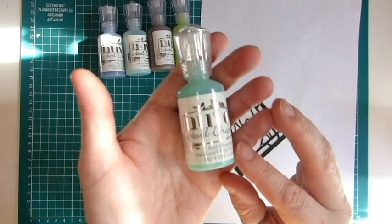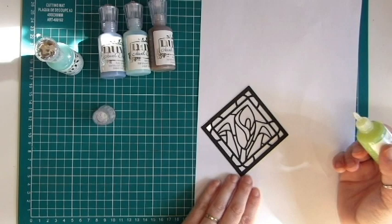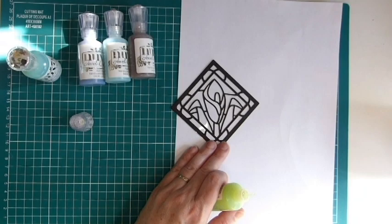We're going to start working with the Nuvo jewel drops — not the crystal drops. The Nuvo jewel drops are the ones that give you a really nice translucent look, so you get a really cool effect, kind of glass-like — you can see through it. It's really, really pretty. You'll see what I mean when it's all done. I'm just going to zoom in here and then get started.